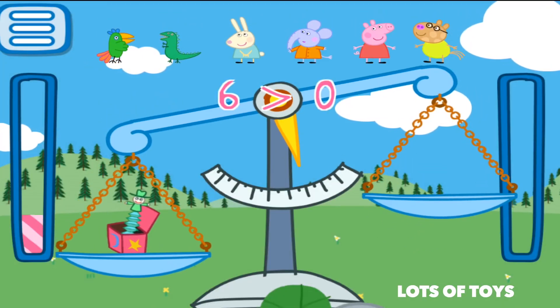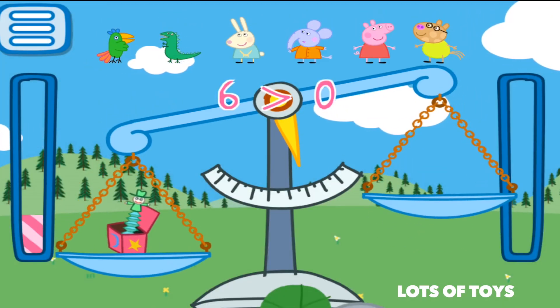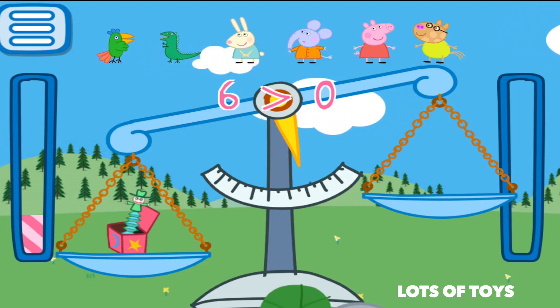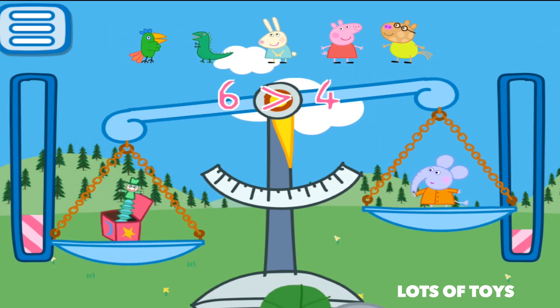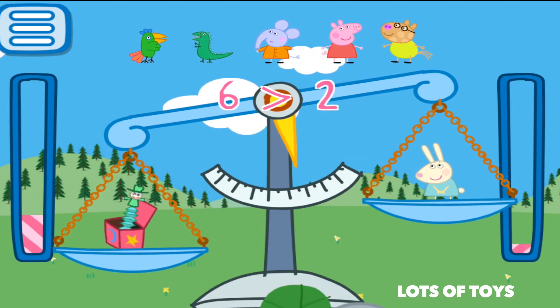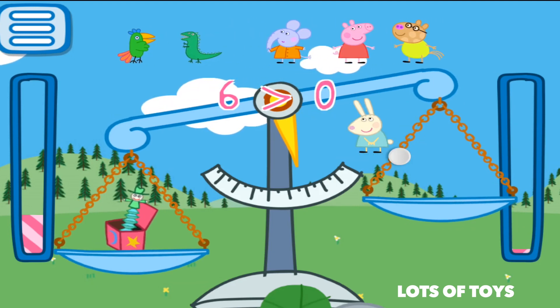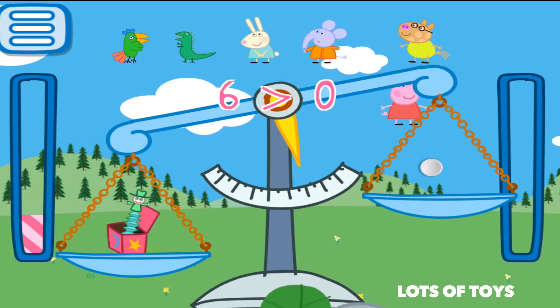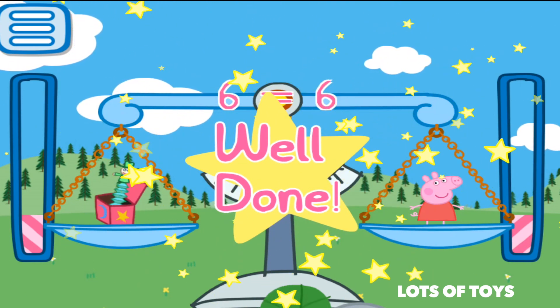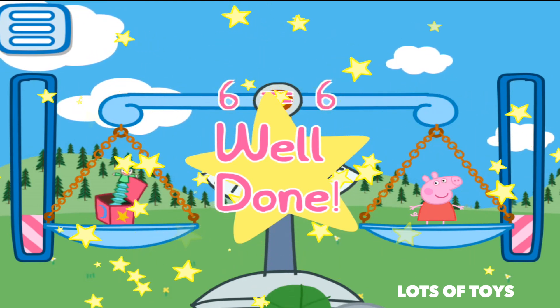So we have a jack-in-the-box. It's worth six. We need to find another object — another Peppa Pig character — that equals six, just like the jack-in-the-box. Let's see. The elephant equals four, so that's not good. She equals two, so that's not good. We have Peppa Pig — we made a balance! Well done. Let's try another one.